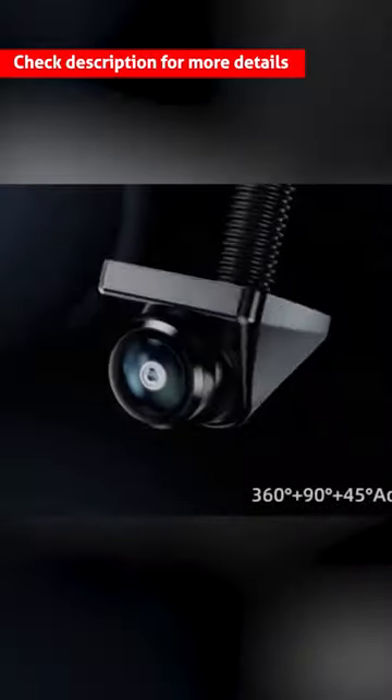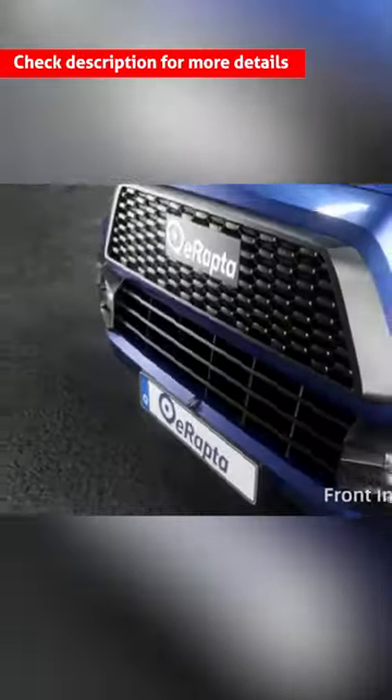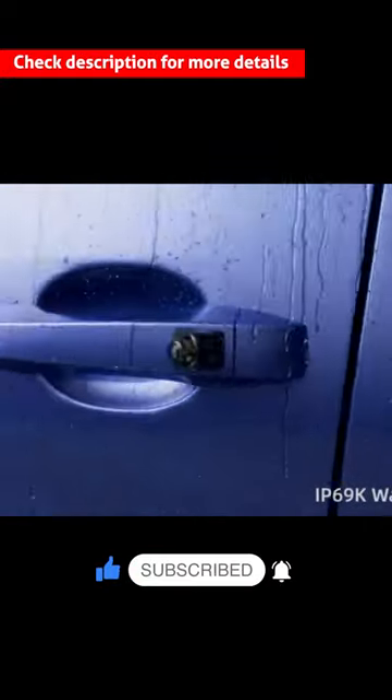The ERAPTA vehicle backup camera supports 360-degree rotation, fisheye correction technology, and wide compatibility with various devices. It features an HD 720p camera with Ultra HD night vision and is IP69K waterproof.